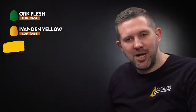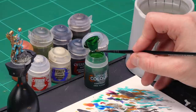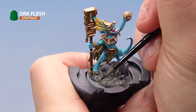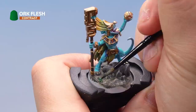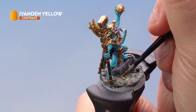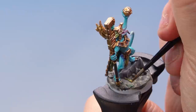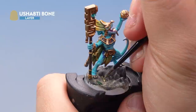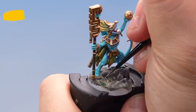Let's finish the base with a couple more details. Paint the leaves with Ork Flesh contrast paint — just a little bit of paint from the pot onto those leaves. Many of the green contrast paints will work well for painting leaves on Seraphon bases. Then pick out the little snake on the base with Iyanden Yellow contrast paint — any of the brightly coloured contrast paints work here. Add a quick highlight on top of the snake with Ushabti Bone, picking out the ridges and the back for a bit more shape. Then pick out the rim of the base with Abaddon Black. With that, Kixitak the Diviner is finished.